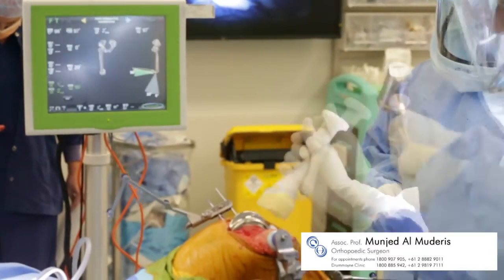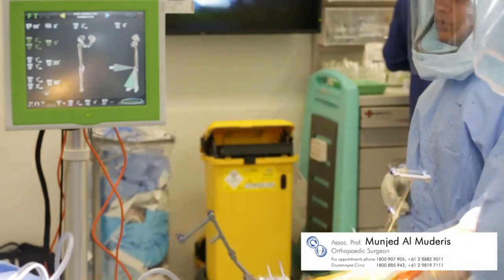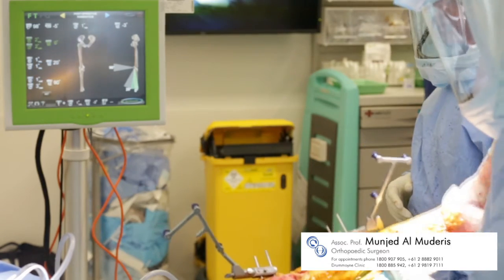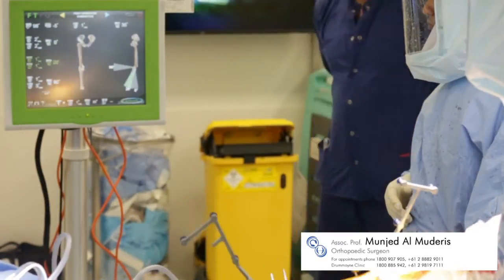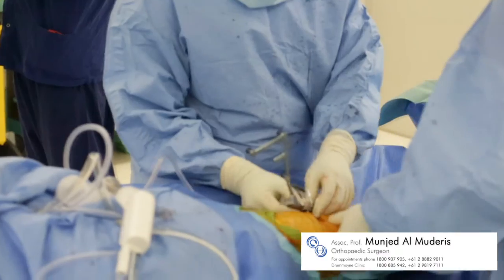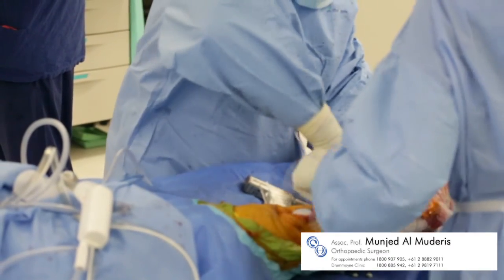Final adjustments are made prior to the navigation assessment through a range of flexion and extension. Once satisfied with the result, the surgeon can remove the navigation instruments and conclude the operation.